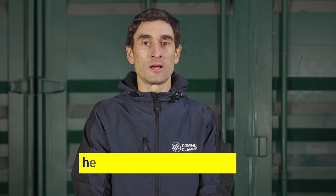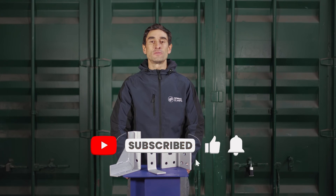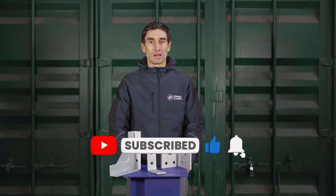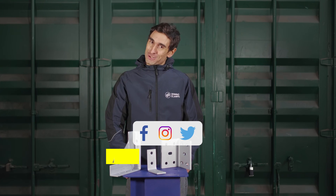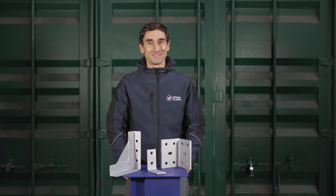Please do get in touch with us with your use cases — we love to hear about them and we're always available on email to help out where we can. Subscribe here on YouTube for more videos about how to make better use of your shipping containers using Domino Clamps. Please follow us on the other socials as well — we're on Facebook, we're on Instagram, and we're on the platform formerly known as Twitter. Until next time, happy clamping!